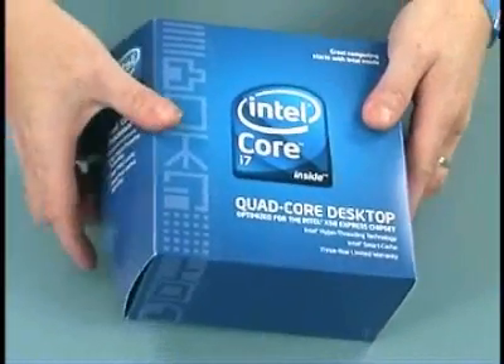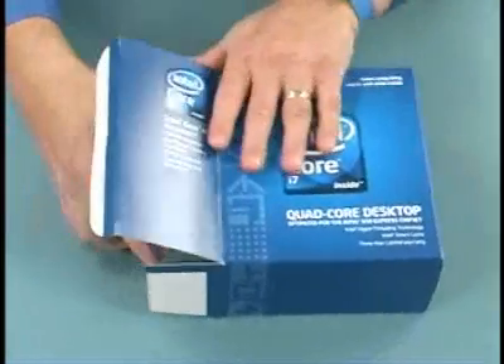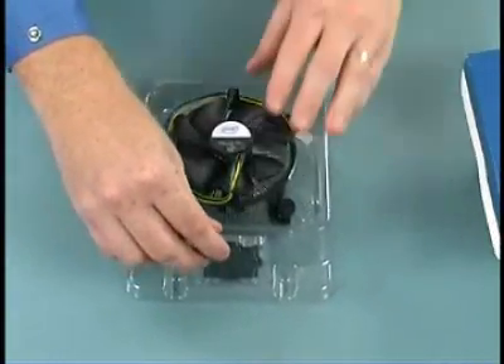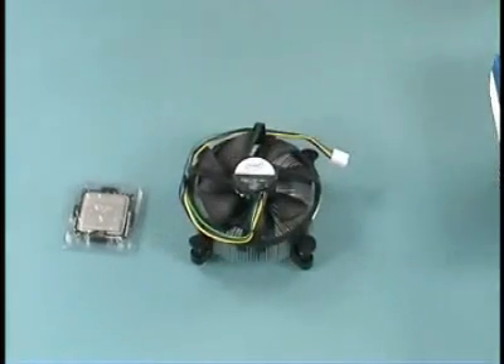Before installation, unpack the processor and fan heatsink from their packaging. The processor is now packaged in its own protective plastic cartridge. Leave it in the plastic while the socket on the motherboard is prepped.